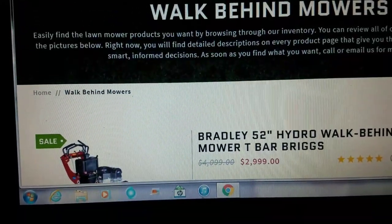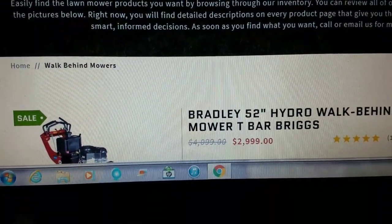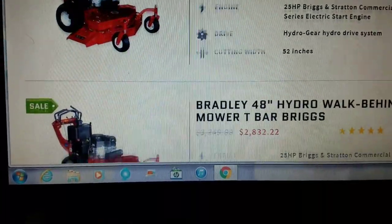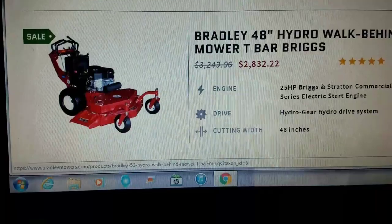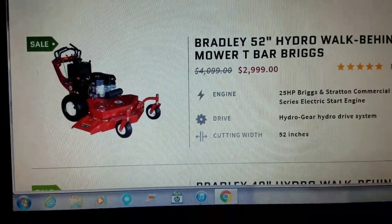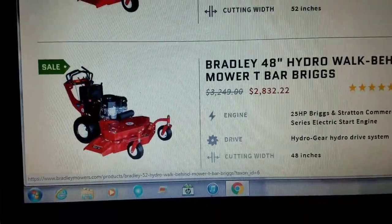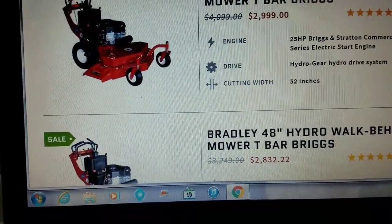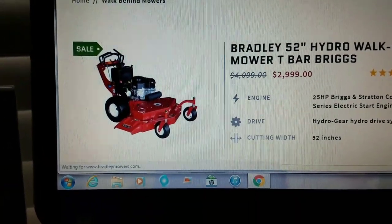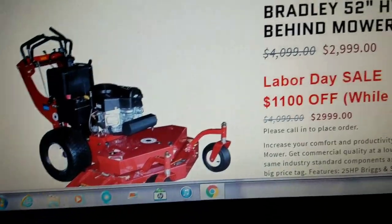Next time y'all are buying mowers, consider this — if it fits your business model. I'm not personally a huge fan of stand-ons yet. I ran one for three or four years and they're great mowers. I may get one in the future, but after seeing these deals and talking to the people — who are super nice — I want to go to the GIE, look at them in person, and dig a little deeper. For the price you get it for, it's amazing. Especially the stand-on — it's really fantastic for the price you pay.